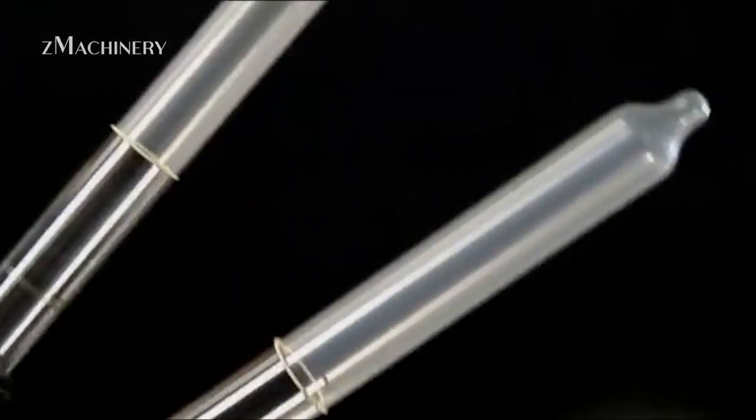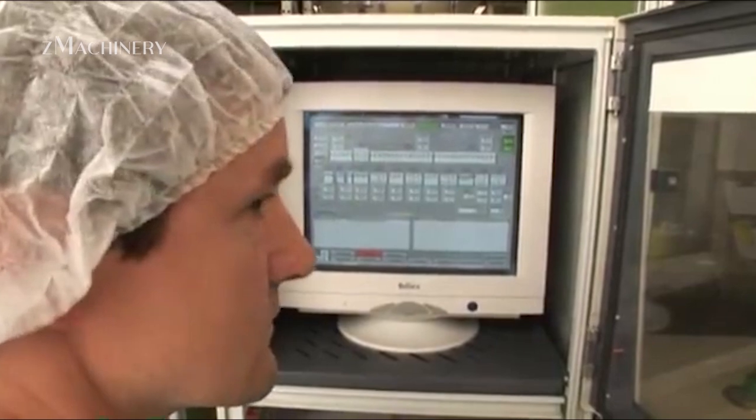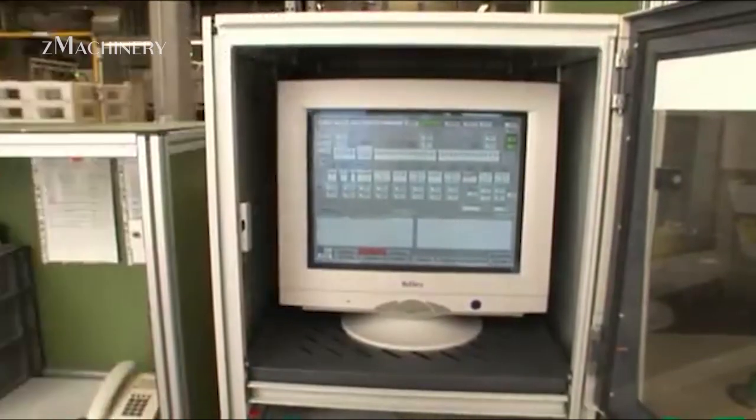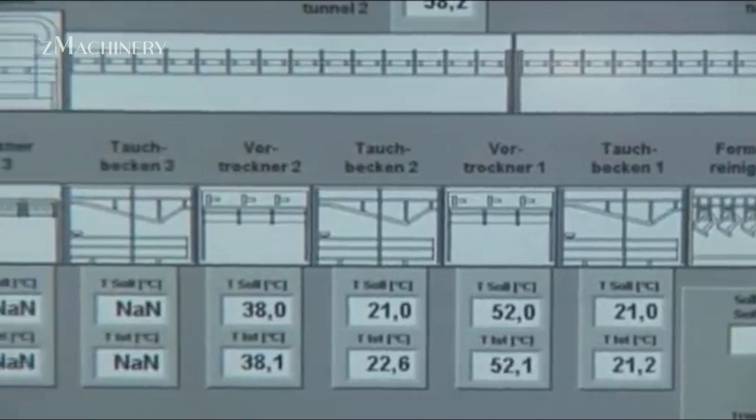Once dipped, the molds travel through a series of ovens in a process called vulcanization. Vulcanization is the heat treatment that strengthens the rubber and gives it the flexibility and resilience required to do its job reliably and safely.